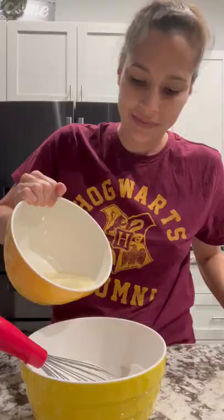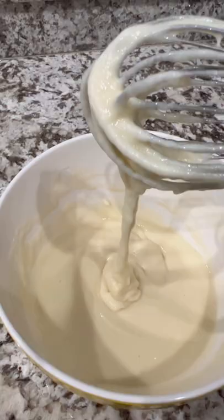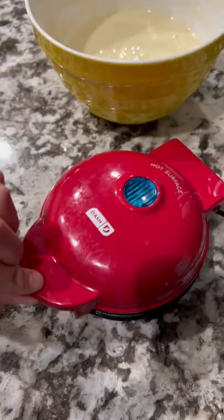To another bowl, you'll add mochico flour, sugar, baking powder, and salt. Mix that up, add the wet ingredients to the dry ingredients, and mix until you get this consistency.